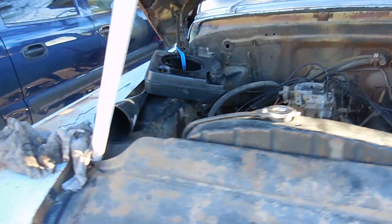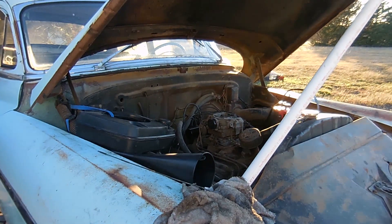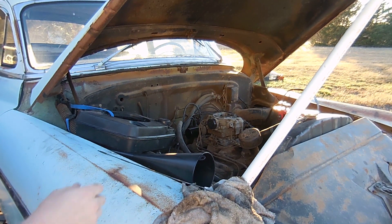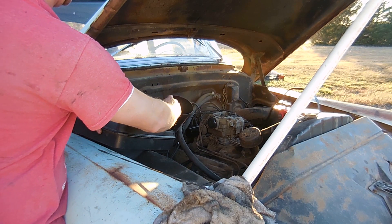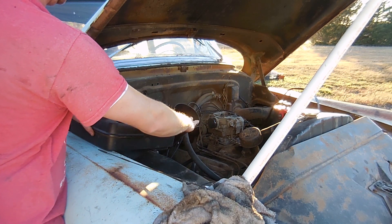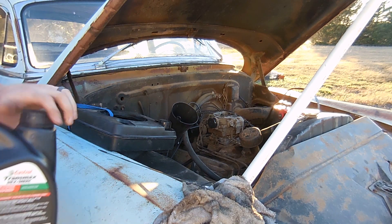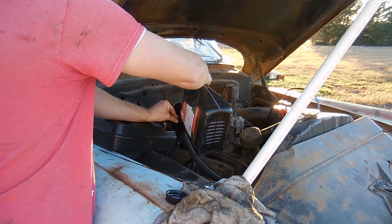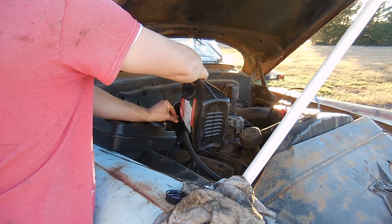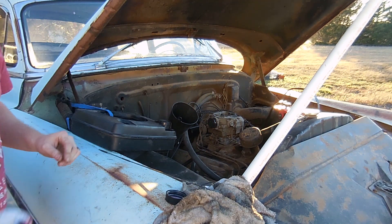I want it to get hot. I'll put another quart of transmission fluid in it.